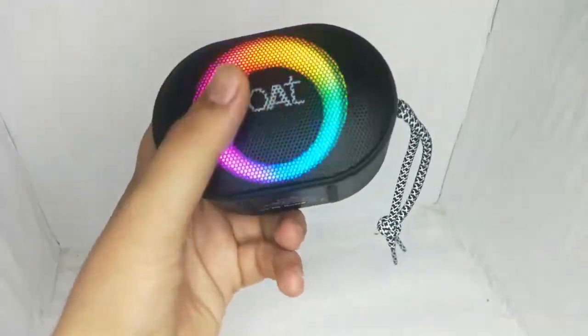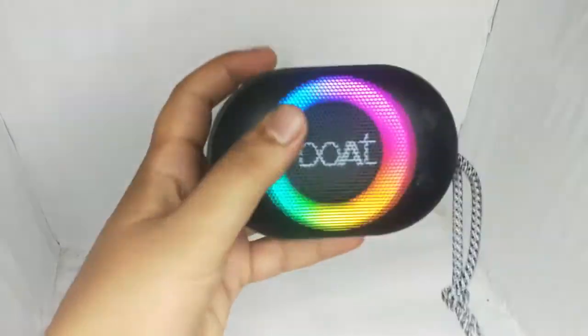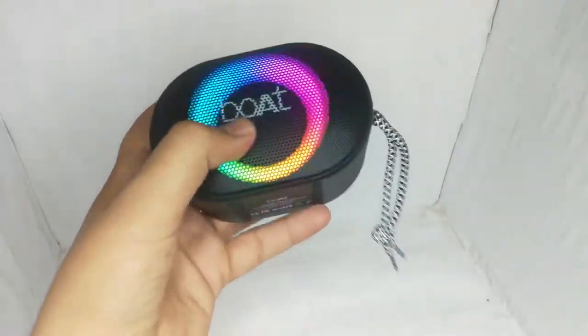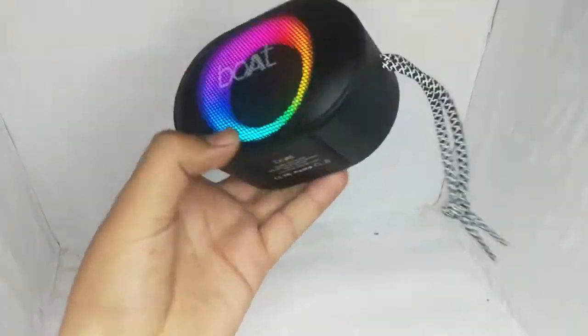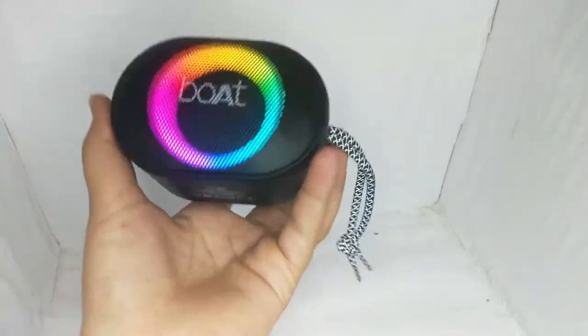But remember, without the LED, if you use it, you will get a lot more battery life. With the LED on, you will use it up faster. So it is a very good speaker. You can purchase it — the link is in the description. It is very amazing. But if you want a compact speaker in this price range, it will be one of the best.